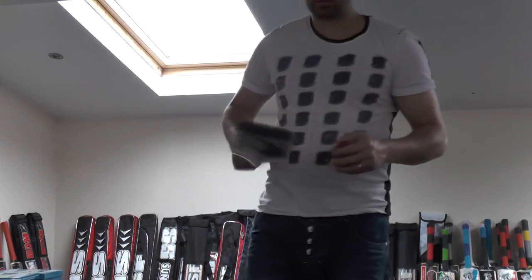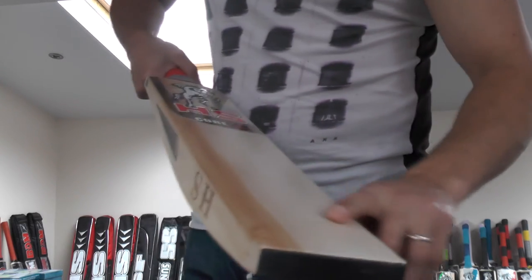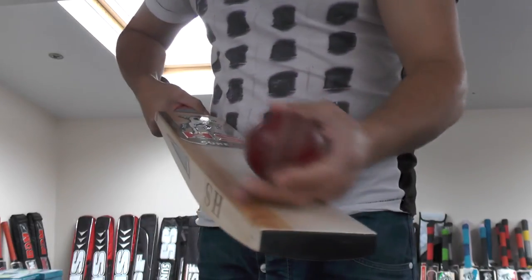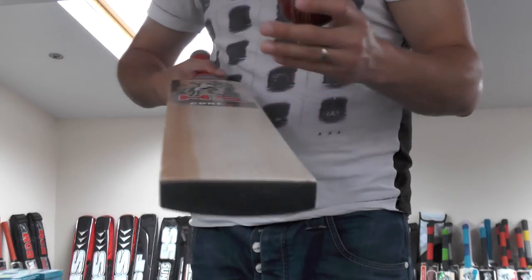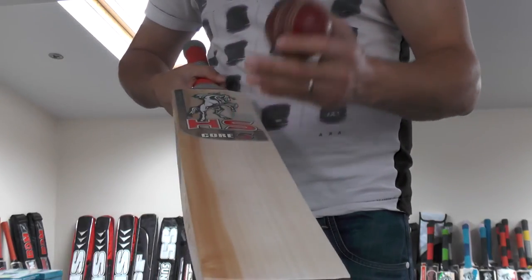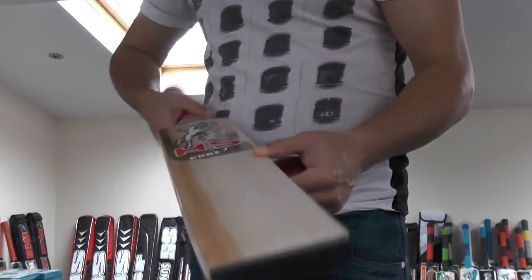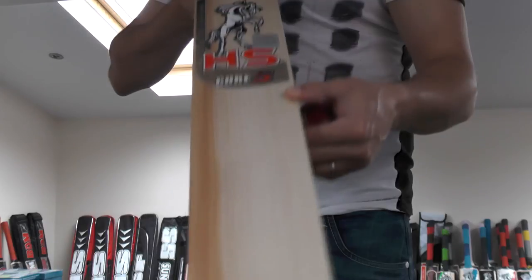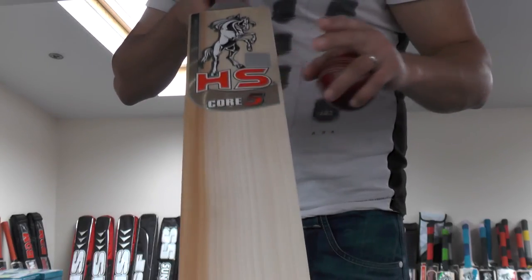As you can see it really does ping all the way up the blade. It does feel like it's probably a medium to hard press on this bat, so it's not softly pressed. But there are seam marks appearing on the blade, and once it's been oiled and knocked in I reckon this bat is really going to open up, soften up, and really start performing. It's a really, really nice bat — top quality piece of willow.